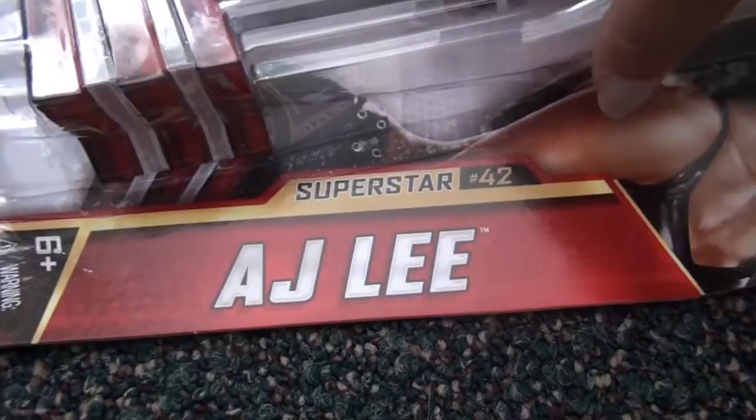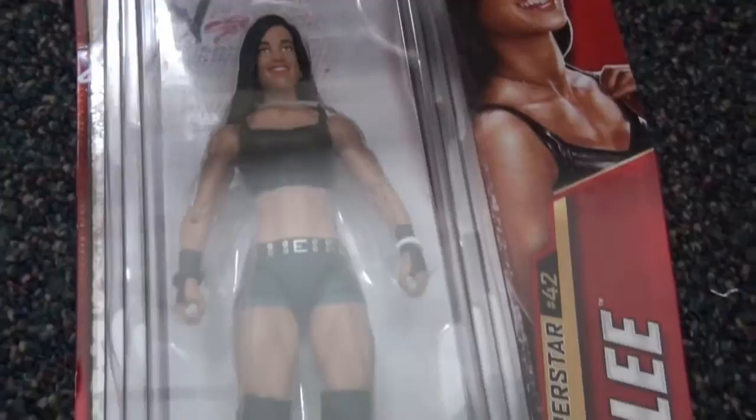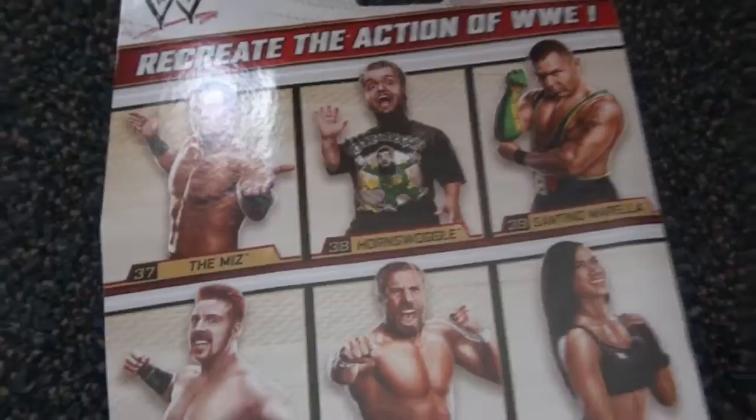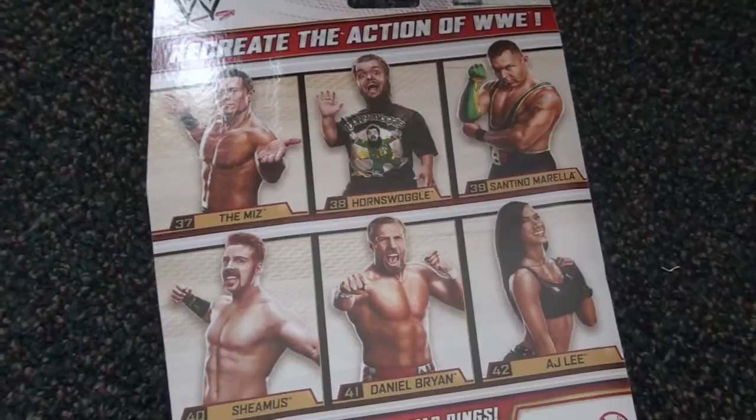If you didn't know who that is, there she is right there. She is so freaking annoying. I don't know if you guys watch wrestling, but she is the most annoying one of all. Well, at least for the girls — I don't really pay too much attention to the guys when they're annoying. But anyways, compared to her, I don't know who's more annoying.